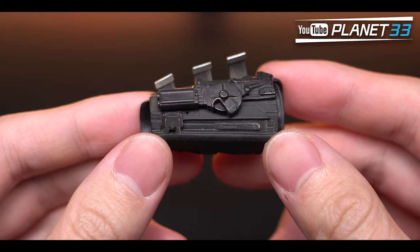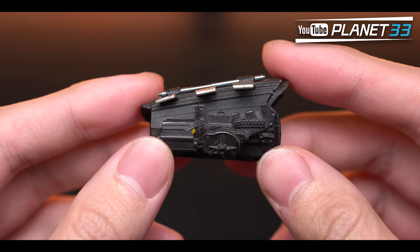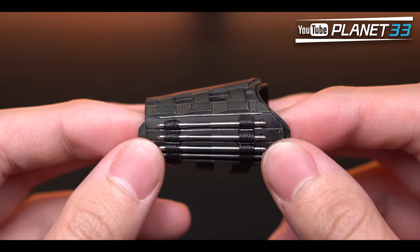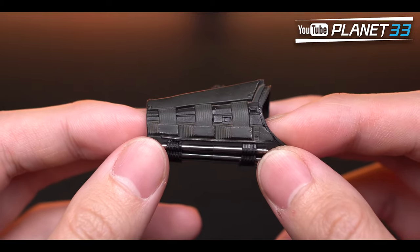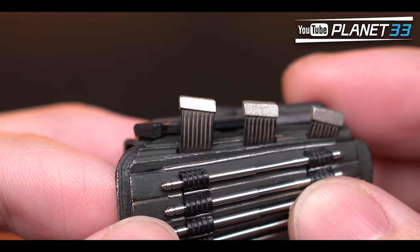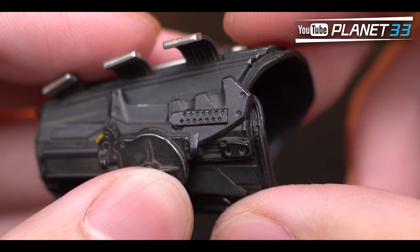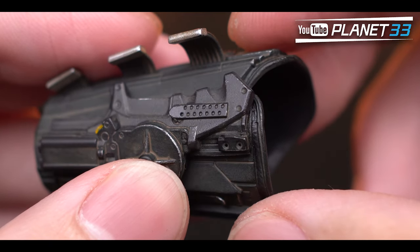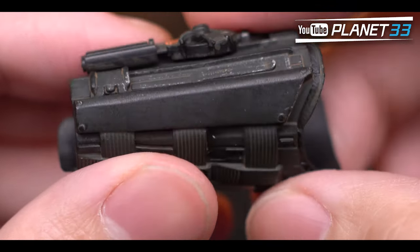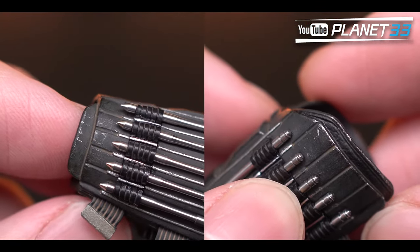The forearm armors are also in a greenish color, but there's a layer of dusty effect on the surface which looks pretty cool. You can see that on the three straps as well. The quality is very good — all the curves, holes, and details are sharp and clear, with a worn-off effect on the edges too.